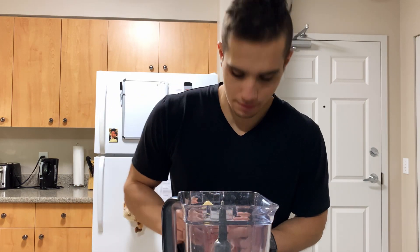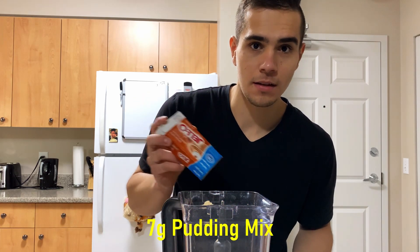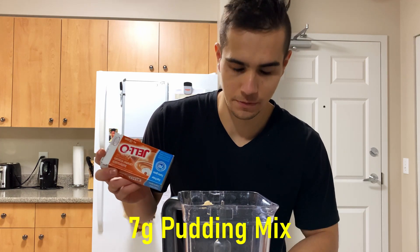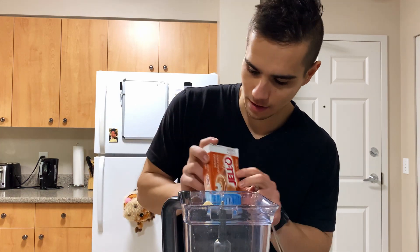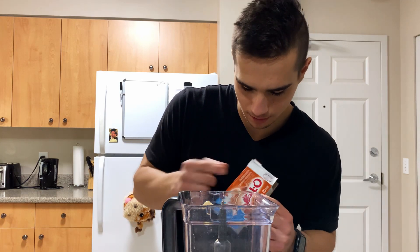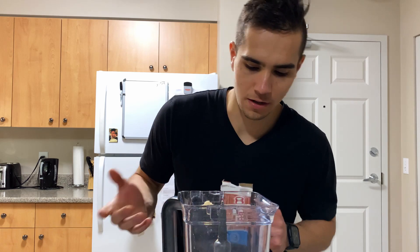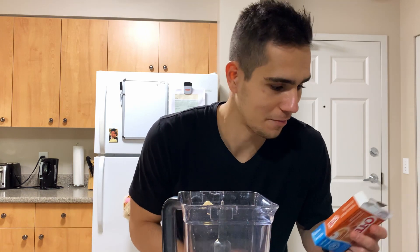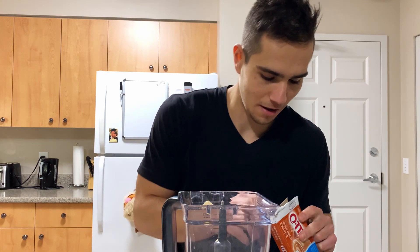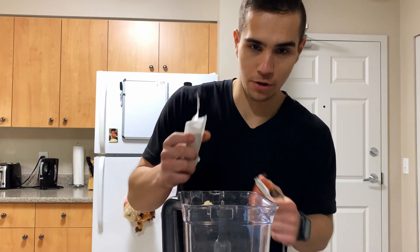Next we'll add sugar-free fat-free pudding mix. He uses vanilla, I don't have vanilla, I have butterscotch - but I don't think it matters that much. He says you can use whichever one, so I'm using butterscotch. Seven grams of pudding mix.